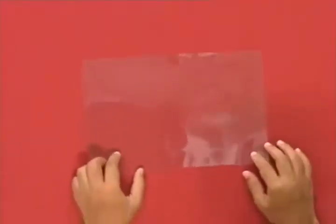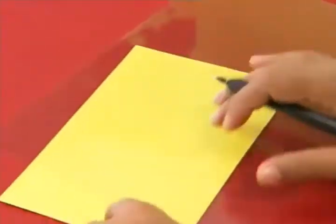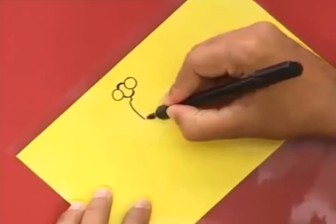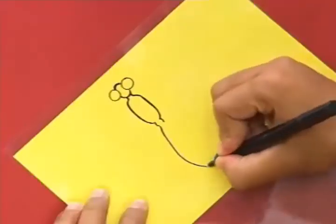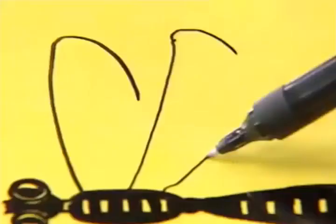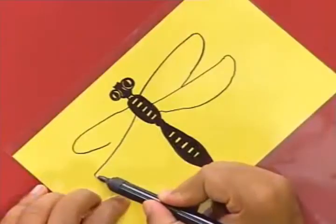First of all we will take this OHP sheet, which is easily available at any stationery store. We'll sketch a dragonfly on it using a permanent marker. I'm making a free hand drawing, but if you want you can use a reference from a magazine or a book on science. Make patterns on the body. Now the wings of a dragonfly are normally very big.